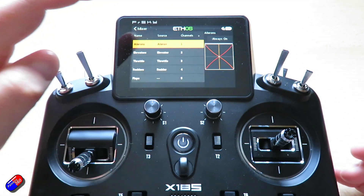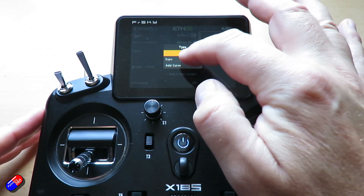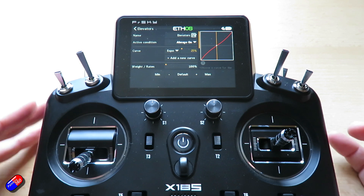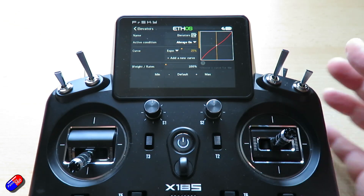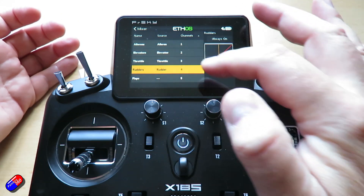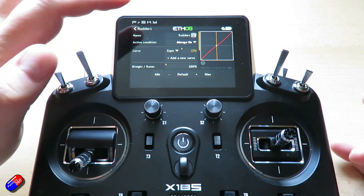Next we'll go through each of them — with the elevator, again we'll edit it and add the expo. For the elevator I would put about 25%. The more you put in the less sensitive it is — it doesn't affect the complete movement, it just means there's a little bit less sensitivity around mid stick and that can make a model easier to fly. We're not going to do that on the throttle but we will do that on the rudder. Edit, add the expo — I put less on a rudder, about 15%, and then we're in good shape.